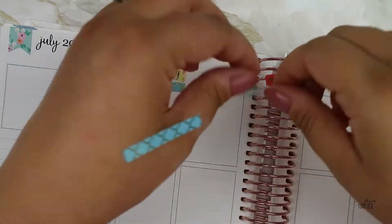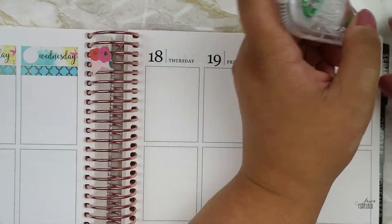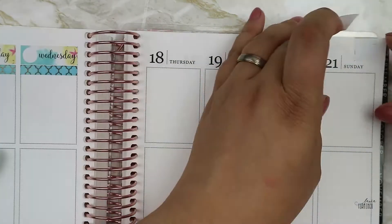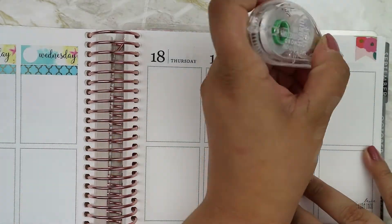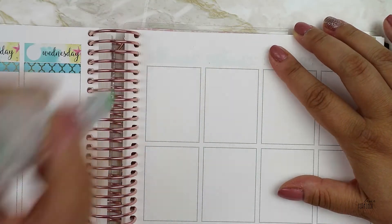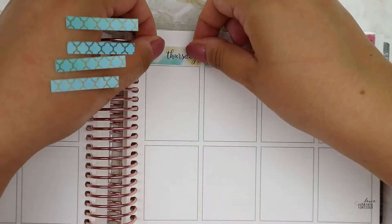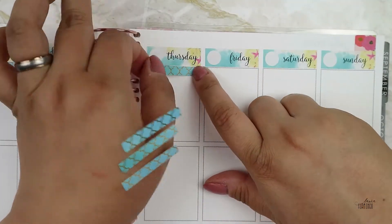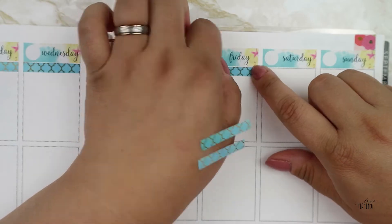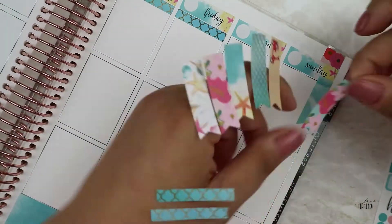I put down the possum washi and took all those strips because they were header-sized and I wanted to add those on the top so I didn't have to use the white with shells and stuff. I don't know. Let's keep going.